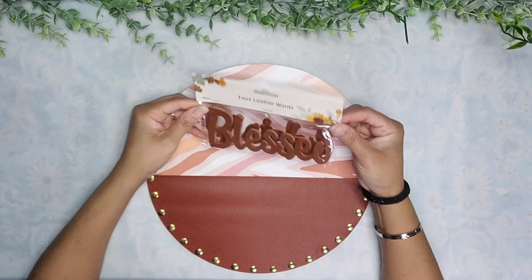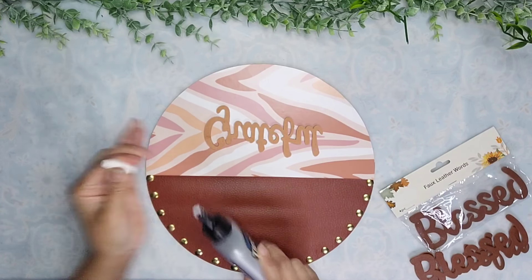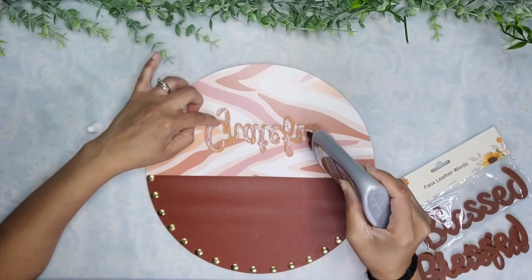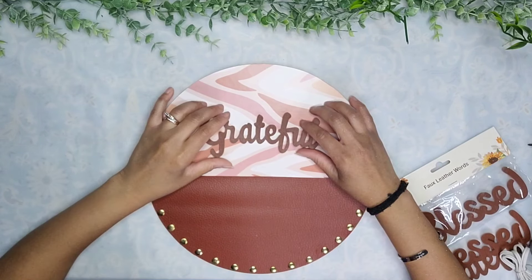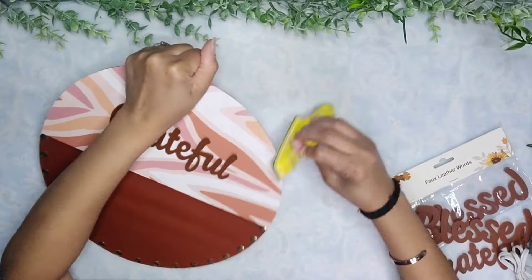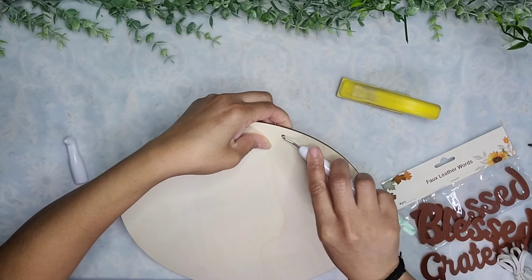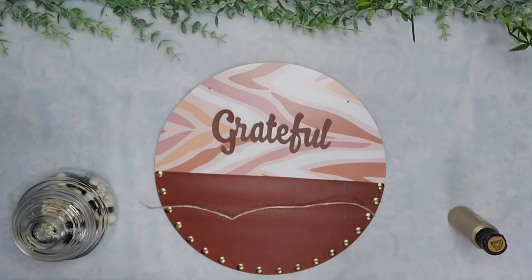Then I took one of these leather words that I got from Dollar Tree — I decided to use the word 'grateful' — and glued it to the middle portion of the peel-and-stick using some Titebond. I added two little dots of hot glue to a couple of sections just to hold it in place until the other glue set, making sure every little bit of the word was really well stuck. There were a couple of sections where paper was still sticking out, so I sanded it off with my sander. Then I used a pick to clean that up and poked through to find the hanger holes again, making sure the paper goes inside the hole for a nice finish outside.